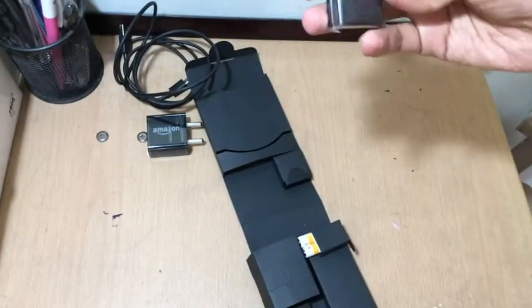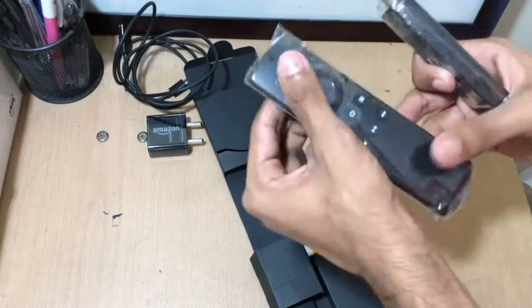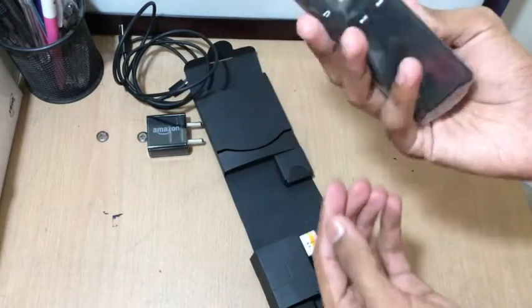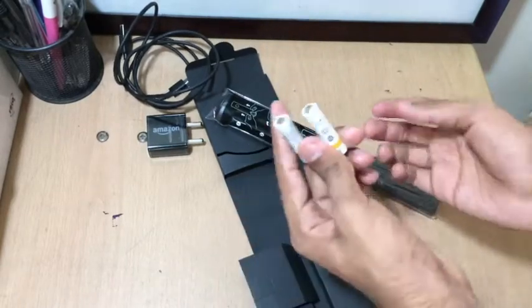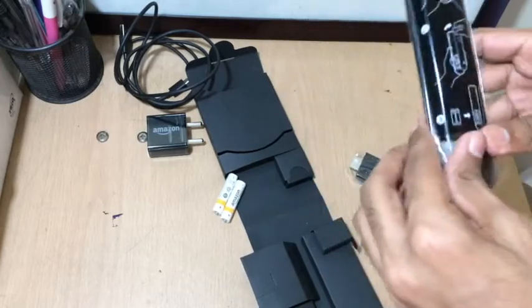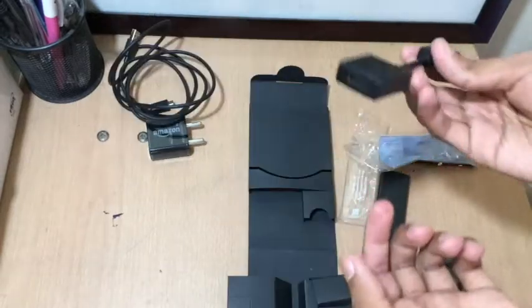Here is the thing that you connect to the TV, and here is the voice remote — because this has some voice recognition functionality too. And these are the two batteries for the remote. So this is what I got with the pack. Let's set it up and see what happens.